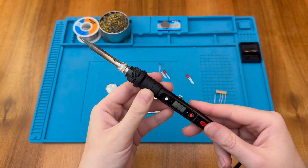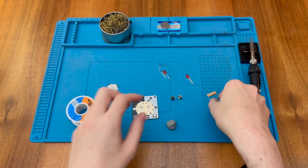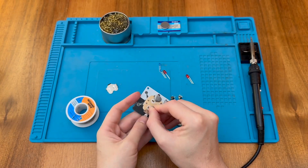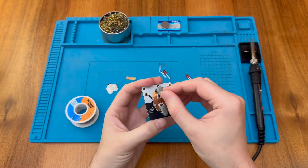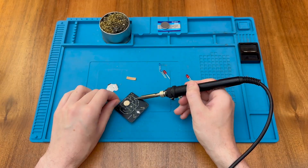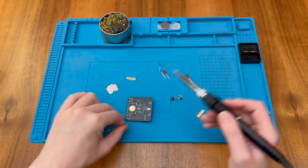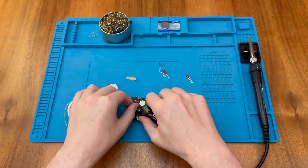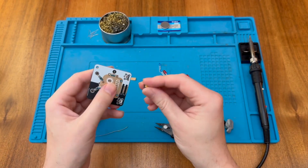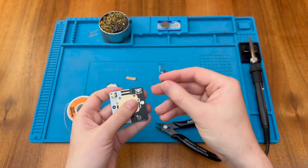So let's turn the soldering iron on and get started. As usual I'm going to start with the resistors. Next up I'm going to put in the switches — the switches go across the way so the little claw legs go in like so, and the same for the second one.